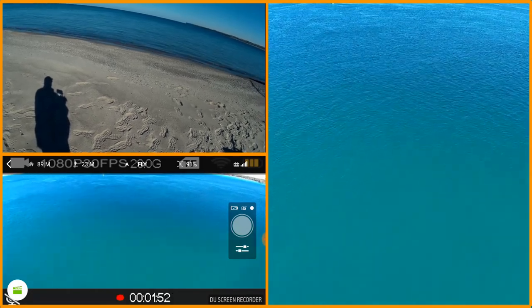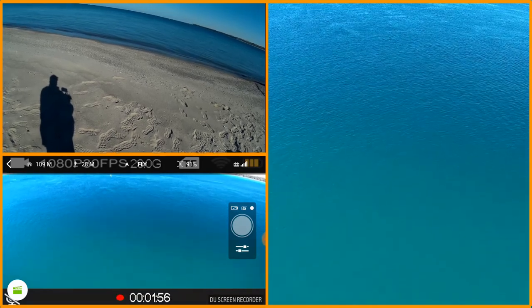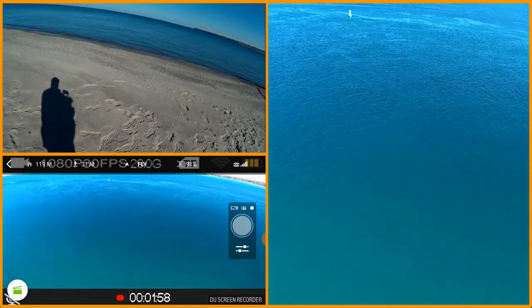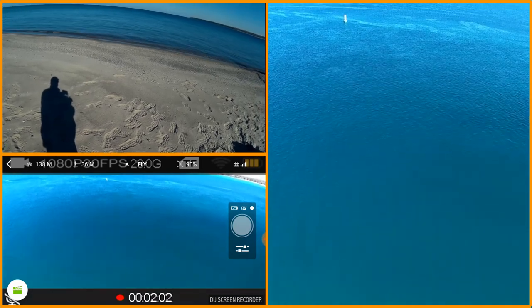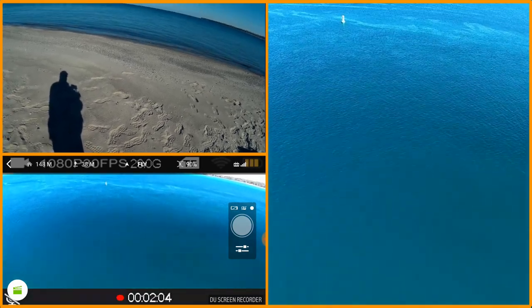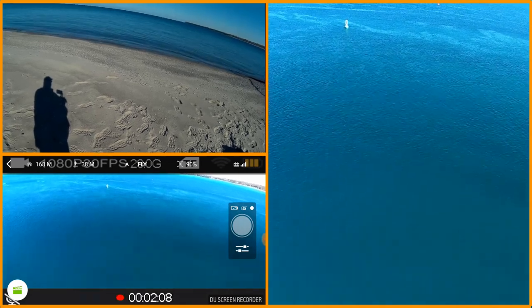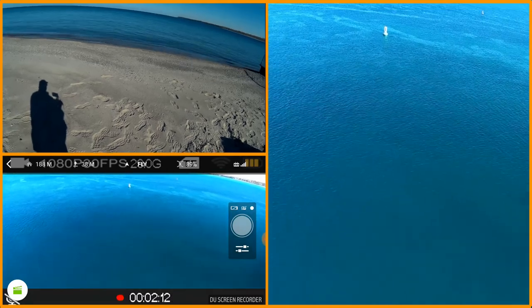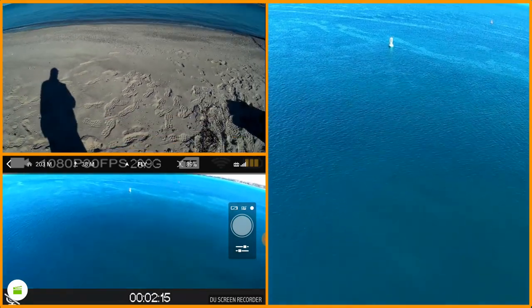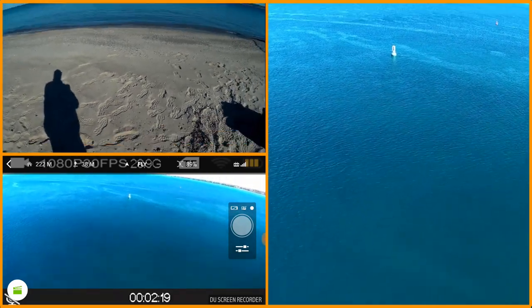I'm up about 60 feet or so now. I think I'm gonna have to adjust that camera up a little bit. I'm out there and I'm on the buoy — I'm gonna try flying out to the buoy and back. Beautiful blues on the water from the circular polarizing filter.